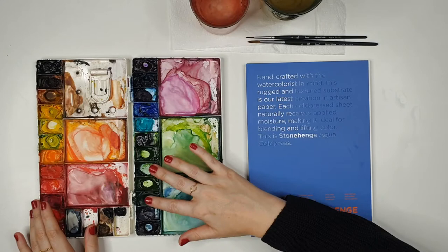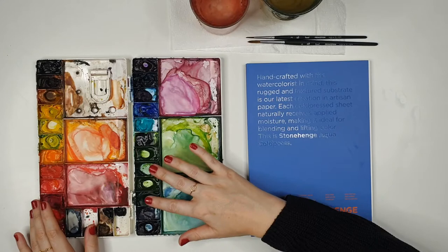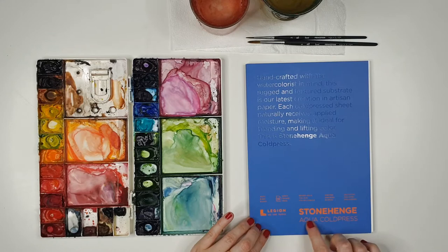Before we get started, as usual I'm going to run through what supplies I'm using. In my palette I have my Winsor & Newton professional watercolour paints — I'll tell you what colours I'm using throughout, but if you want my complete supply guide it's listed on my website.